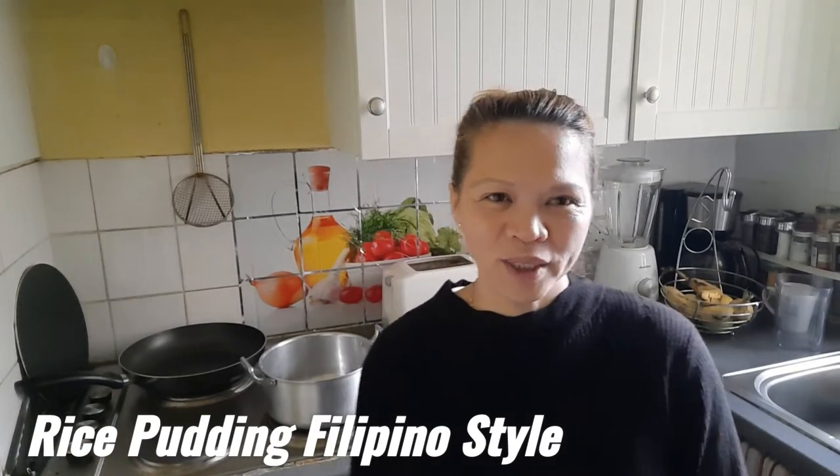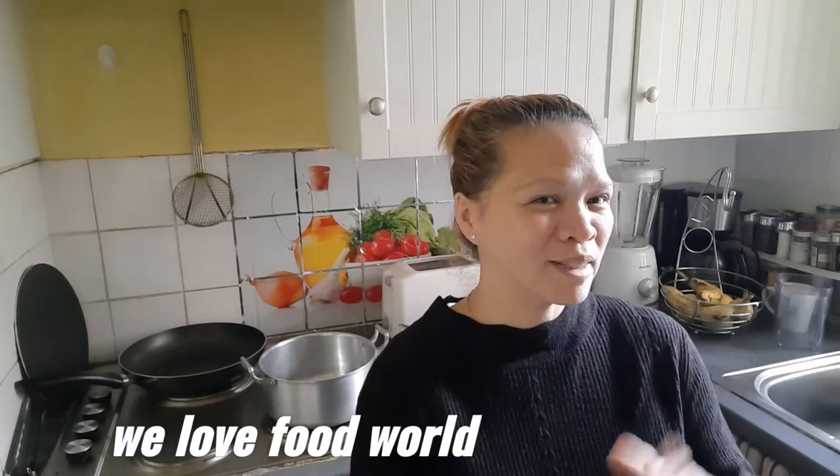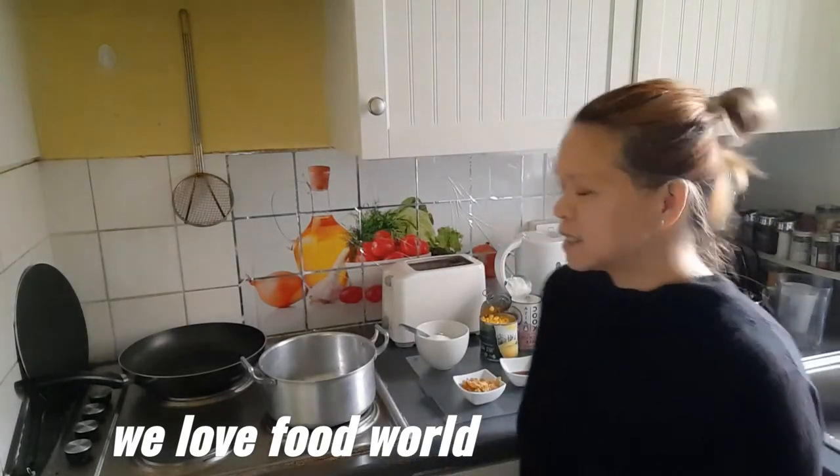Hi everyone, good morning! Welcome to my kitchen. Today I'm gonna make a rice pudding, pelican style. This is really easy, simple, quick, and of course delicious.